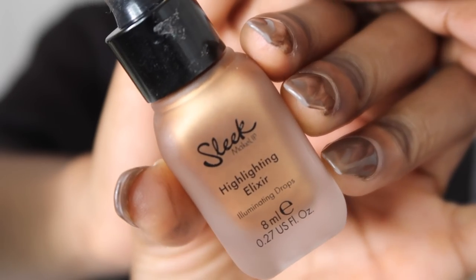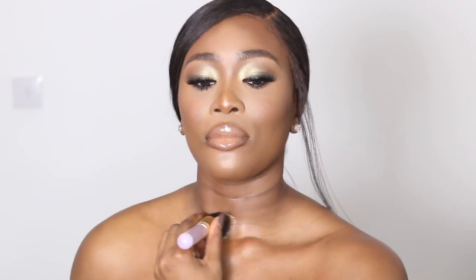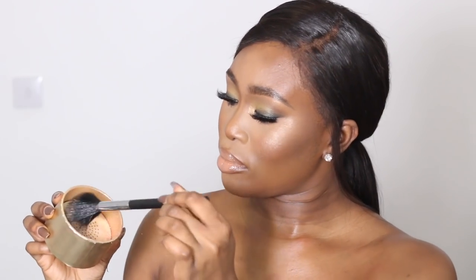This product just gives me a really really nice healthy glow-from-within kind of glow without looking too oily. Next I'm going to take my Sleek highlighter in Elixir and go over the top of that just to give it more of an intense look. I'm really loving how this is looking — it looks super golden, super dewy. Then I'm going to set that in place with the loose highlighter I used on my face earlier.